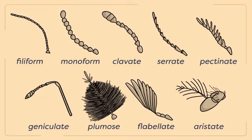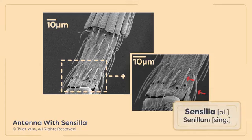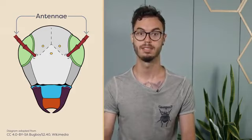Antennae are a pair of appendages on the insect's head that come in a variety of shapes and sizes, and can be used to identify certain groups of insects. Insect antennae accommodate a variety of sensilla, which are sensory organs with neurons that respond to various cues in the environment.